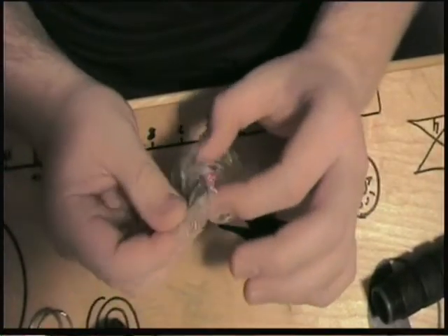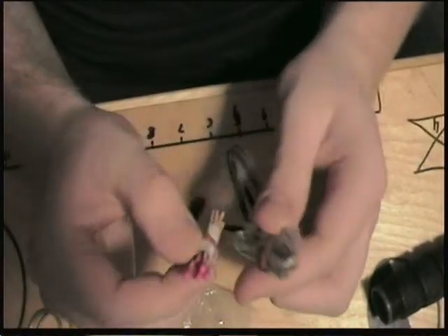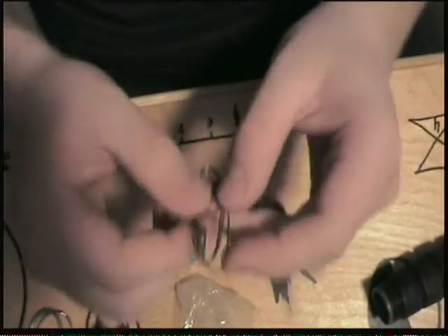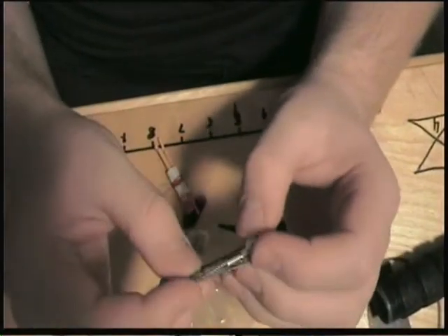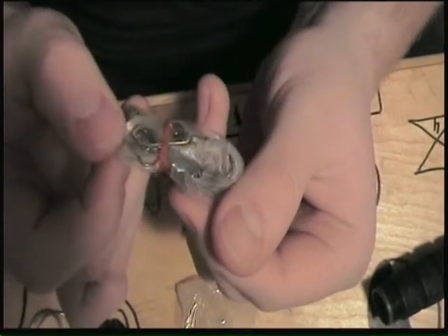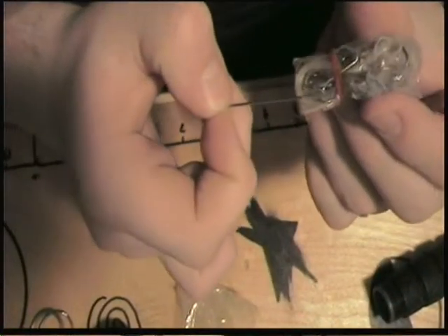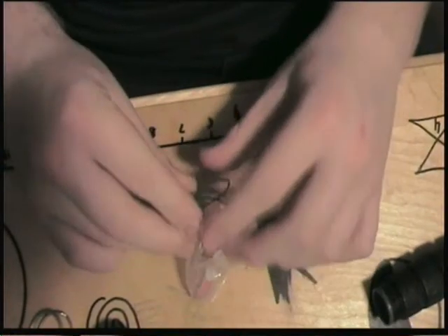Our little survival kit comes with almost 30-year-old matches, just so you know. This would appear to be a fishing kit. And this would be a little saw — a wire saw or whatever the hell they call it — capable of cutting down a small tree, as they say in the commercial. There's a sewing kit in here as well, though there's not really anything to sew with. You have a needle, but all I'm seeing is fishing wire and no thread. So bring your own thread.